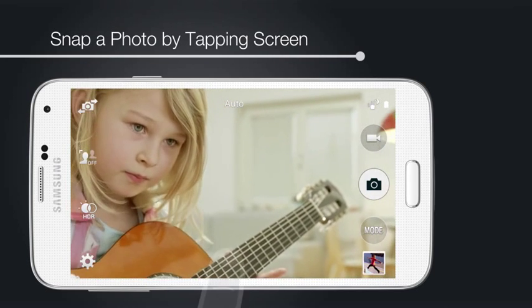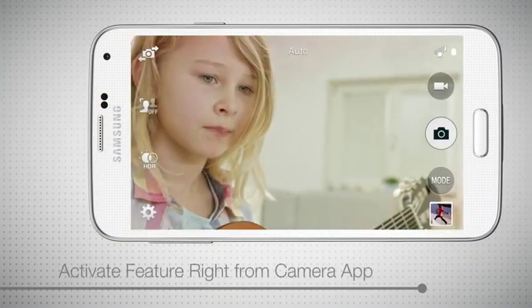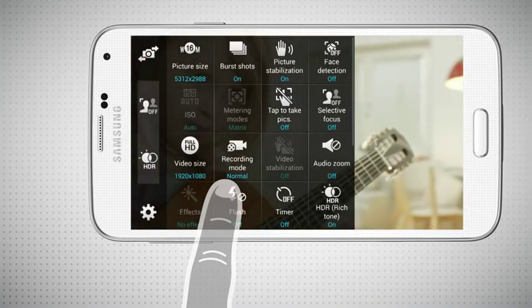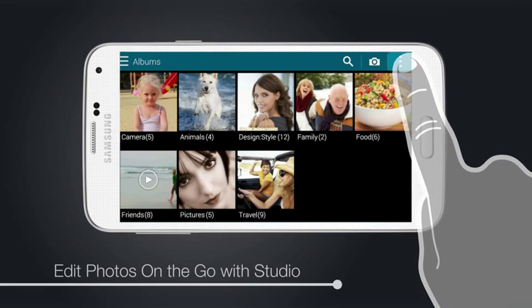With the camera's simplified controls, snapping a photo can be as easy as tapping the screen. This feature is activated right from the camera — just touch Settings, then touch Tap to take pics to turn it on or off as you wish.